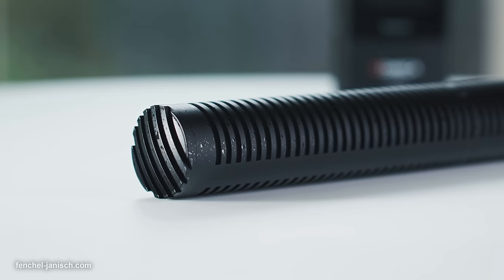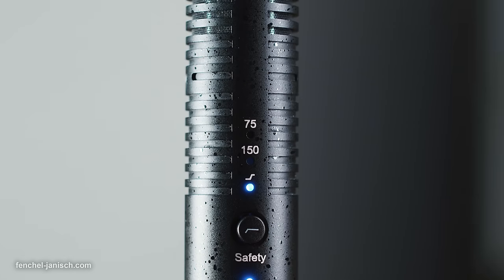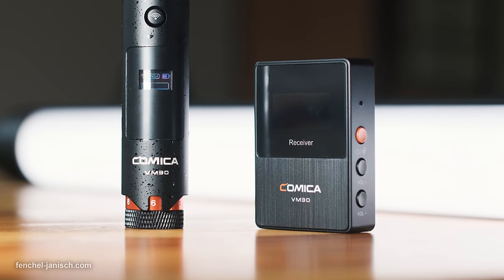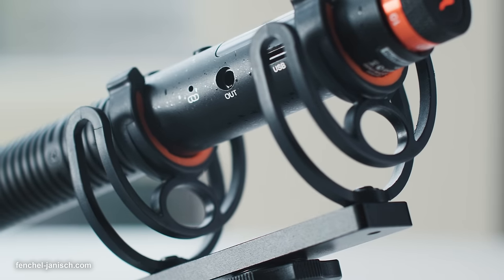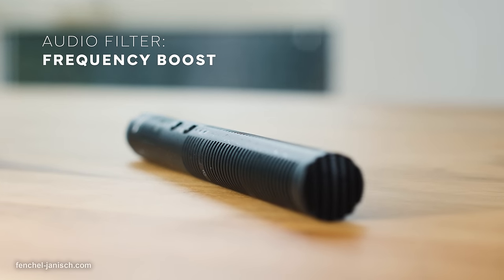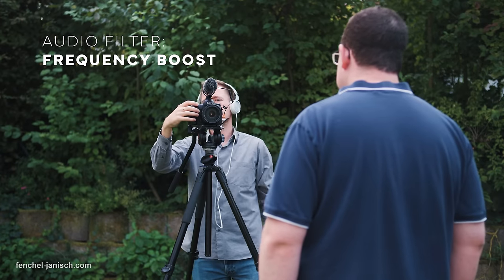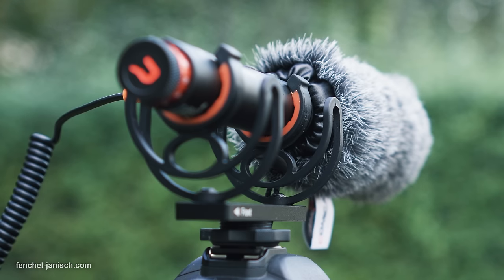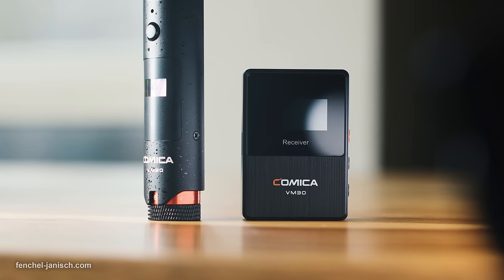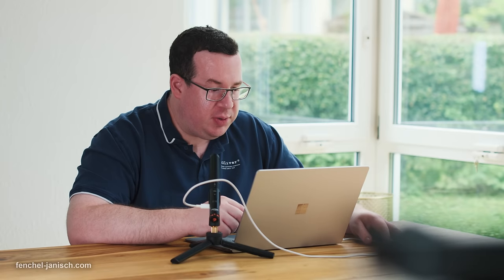Wireless directional mics can be quite useful on all kinds of video shoots but are still rare, and that's why we are going to take a look at the Comica VM30. The super cardioid shotgun mic has a sampling rate of 48 kHz with a bit depth of 24 bit, and can be used for on-camera recordings with or without a 3.5mm cable, but also completely wireless with a receiver. The microphone is not only meant for video production but also voice recording or podcasting.